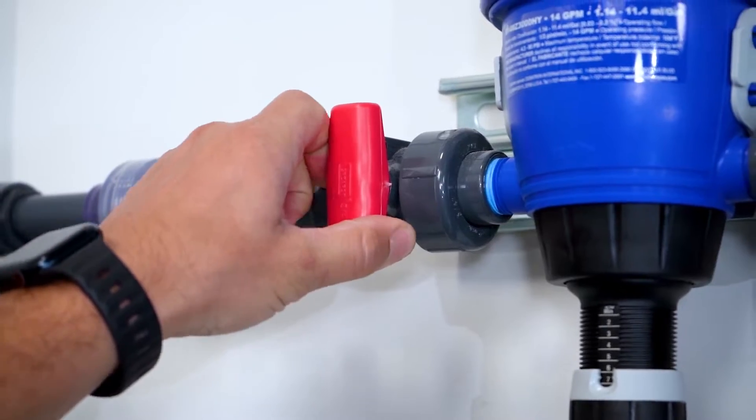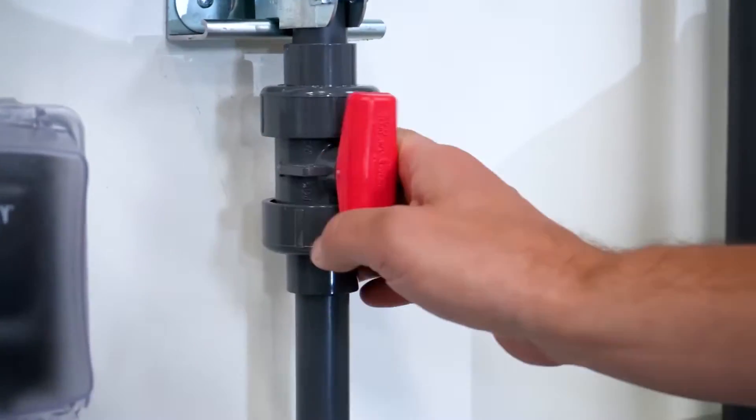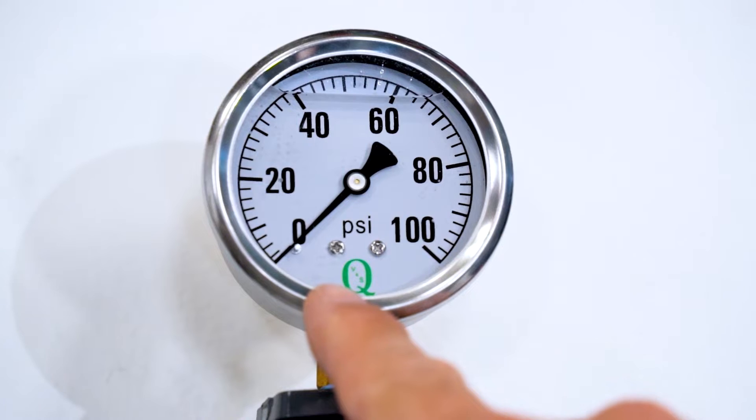Initial setup. The first things we want to go over on a new system is the initial setup of the dosing units. Start by making sure the dosing system is depressurized, your start valve is in the closed position, and the drain valve on the monitoring loop is in the open position. The pressure gauge should now read zero.